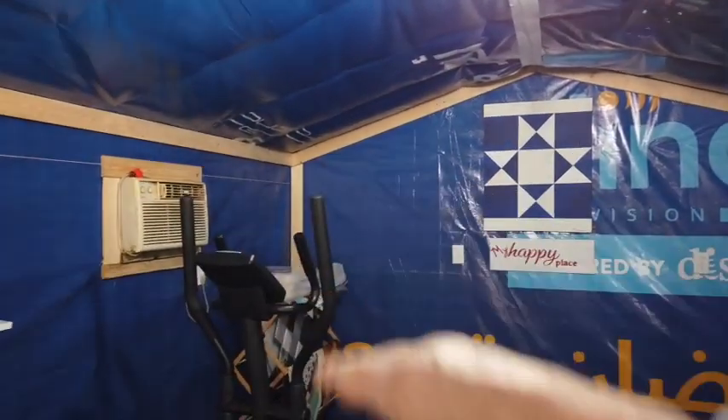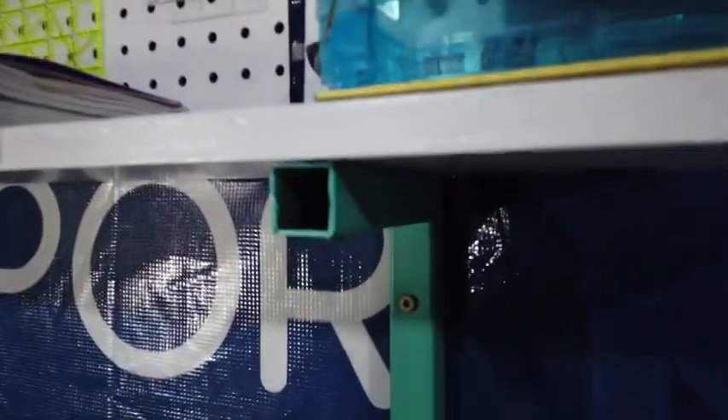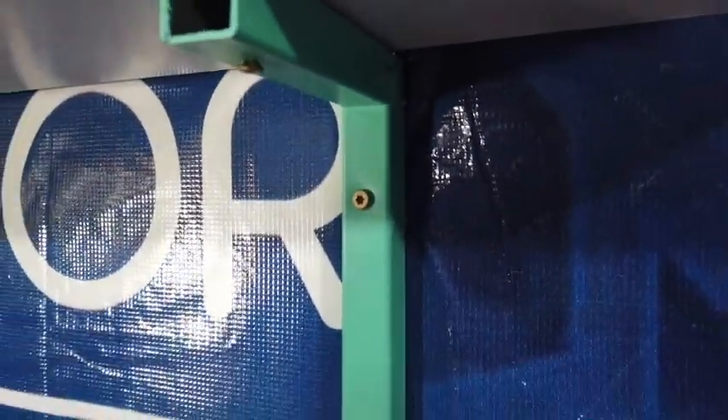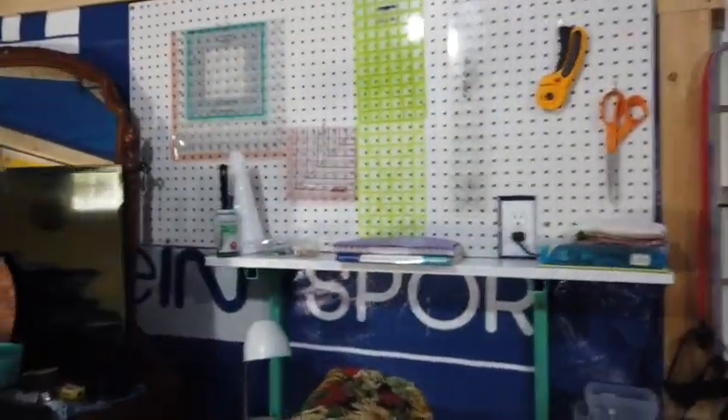After that, I'm going to build some shelves for her and make shelf brackets similar to these, which I made out of some iron I have out here. So I'll get to work on that.